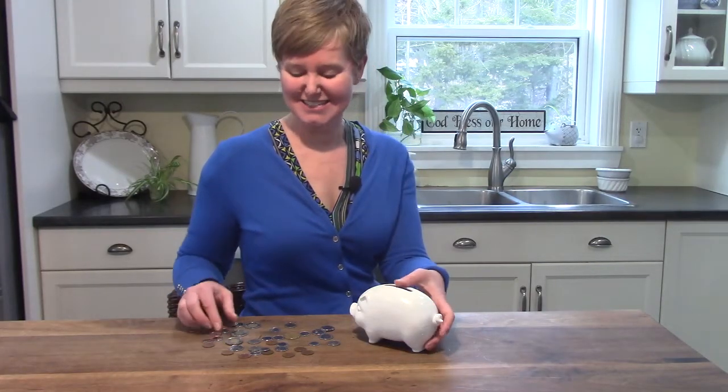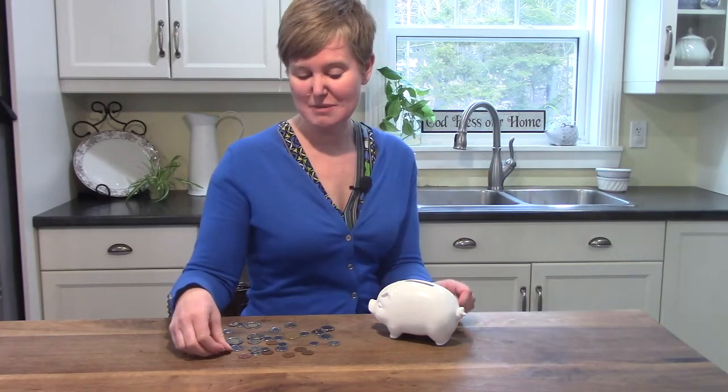Hi class, it's Mrs. Lawson. Guess what we are going to be talking about today — money! Do you have a secret little piggy bank at home, or maybe a special jar or tin where you keep old pennies and nickels and dimes, quarters, loonies, and toonies? If you do, today I would like for you to practice counting money.